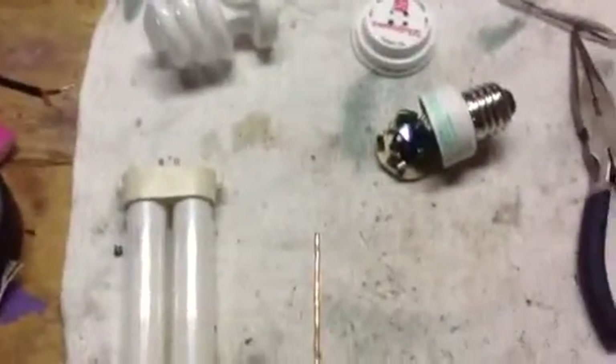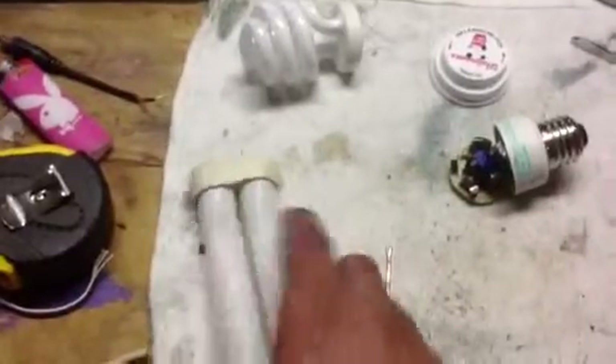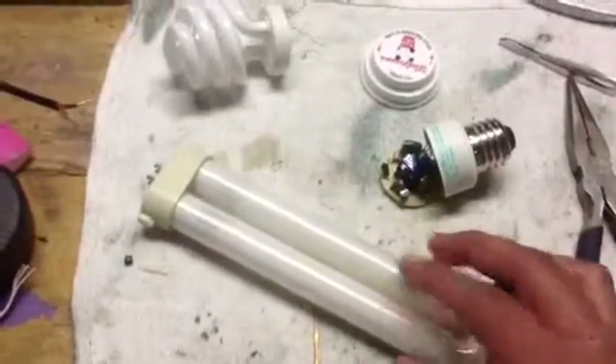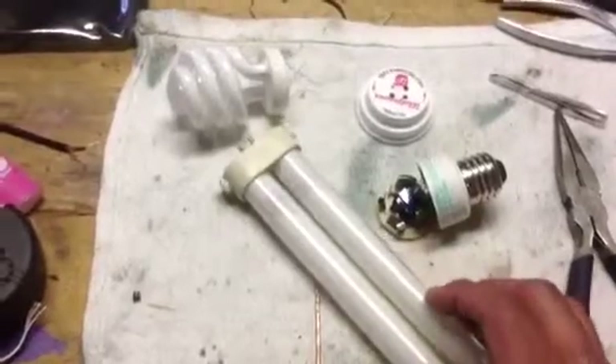Okay everybody, this is Jason back again with another little project. I'm gonna take this bulb I had made that's out of the old bug zapper — I've got a video up on YouTube right now where I turned it into a house light, an indoor light.